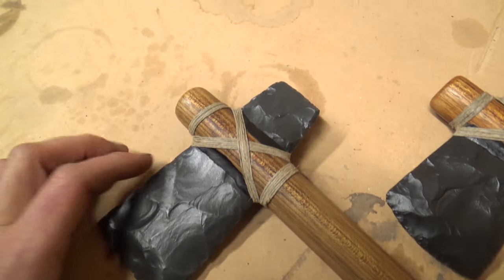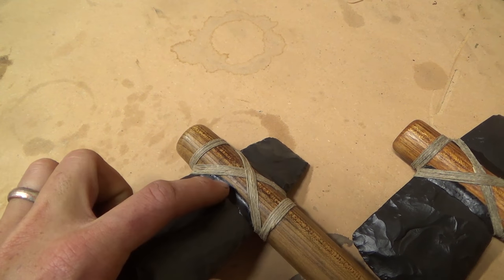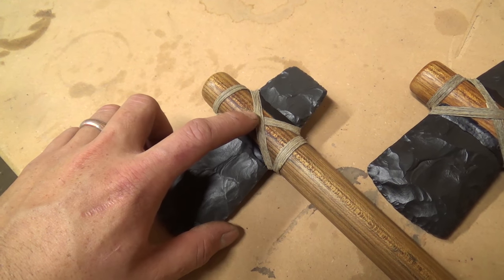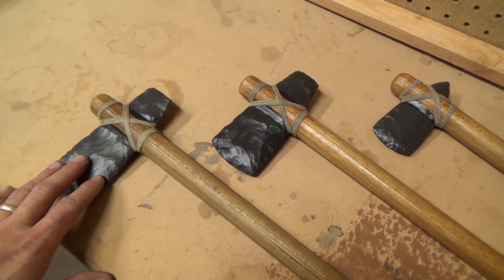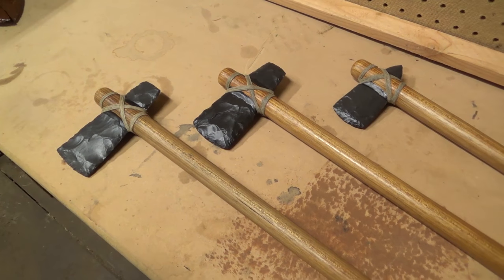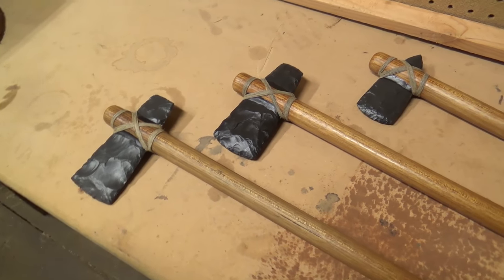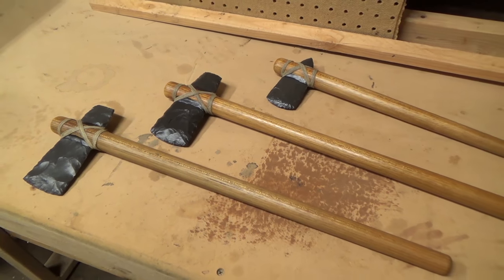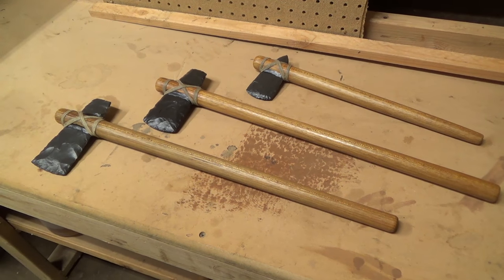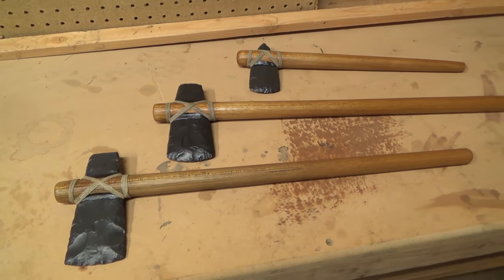To get the stone heads in there, what I did was cut a groove into the wood with a little bit of gap on the sides, and then glued them in with pine pitch, and then wrapped them with hemp. This style of hafting an axe is one of my favorites, and I was hugely inspired by Chris, aka Paleo Arts. If you haven't heard of him, I'll put a link in the description to some of his work. He makes all kinds of really cool primitive weapons and tools, and just the way he goes about designing things — they have a very distinctly primitive feel to them, while at the same time having a nice, clean, modern aesthetic.